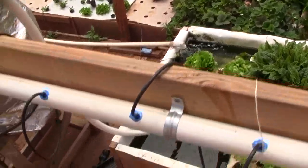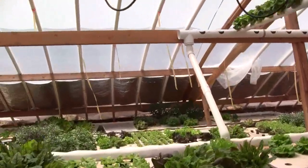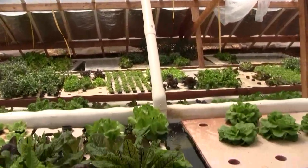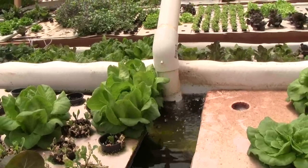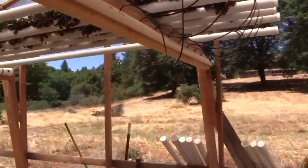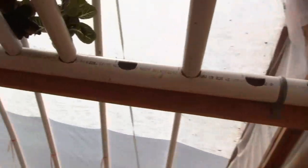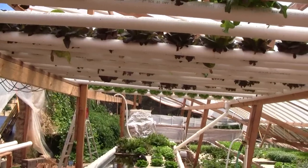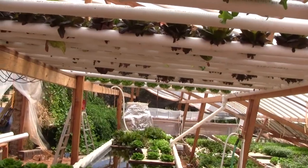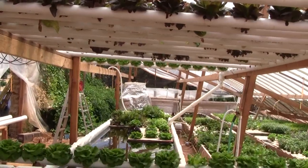The water comes out of the table and then drains back down into the table, which means there's no change in water height in the table based on the action of the nutrient film system. So if the water pump feeding the table were to break, the plants overhead are still going to be watered. There will be a small loss of water due to transpiration, but that'll take probably a couple of days or a week to drain the table.